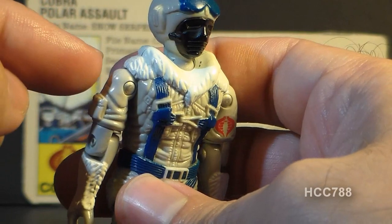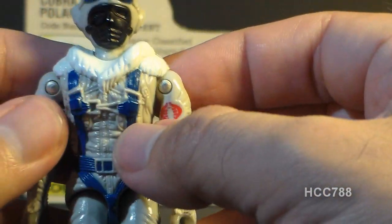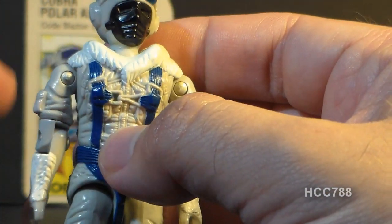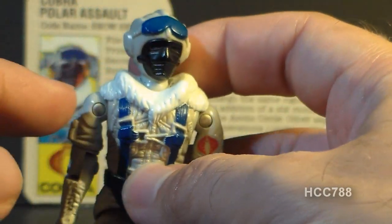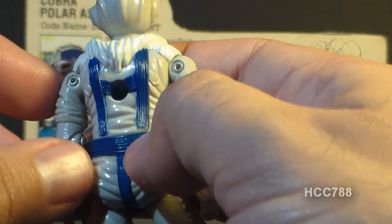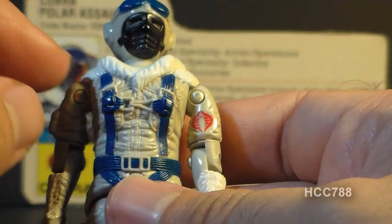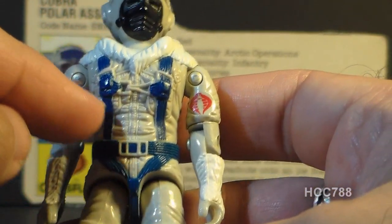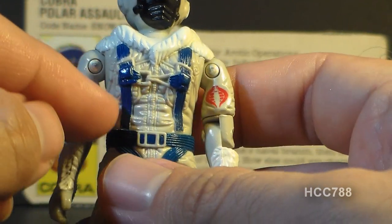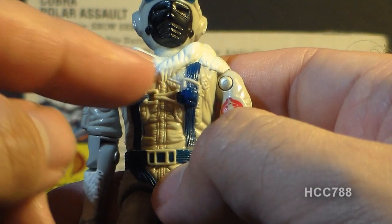On his chest he has a fur-lined collar that goes over his shoulders, and the sculpting actually extends over the arms a little bit. It's white on top of a light gray winter coat — a nice subtle color difference between the white collar and the gray coat. In these early G.I. Joe figures it's nice that they could have some subtlety; they didn't all have to be high contrast and neon colors. This is a highly detailed chest piece with a lot of detail on the winter coat.